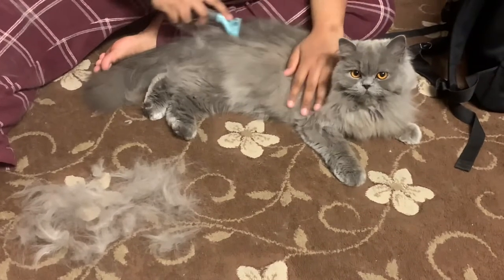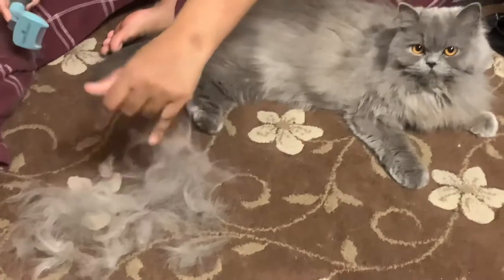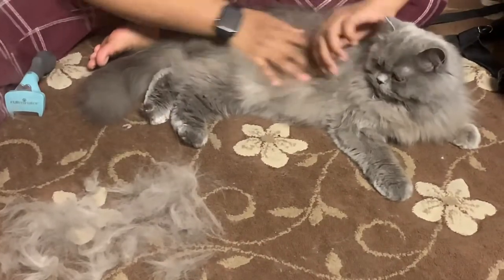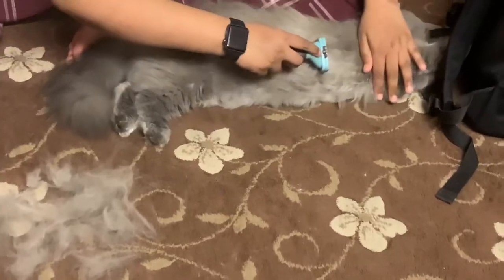We bought the Furminator to de-shed Gucci's and Mimi's hair because their hair is growing so long, and it's nearly getting summer time so we thought we're gonna take their hair off.